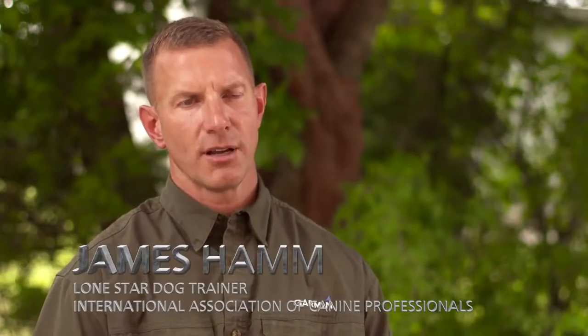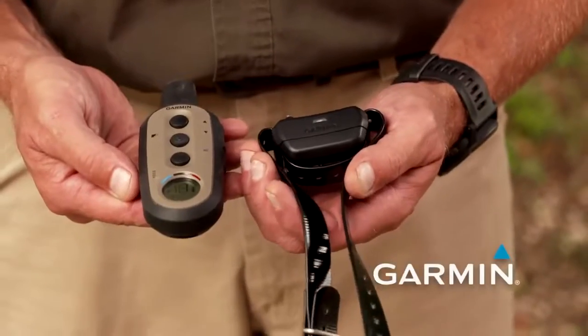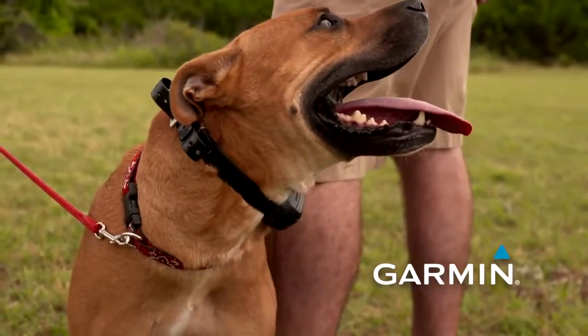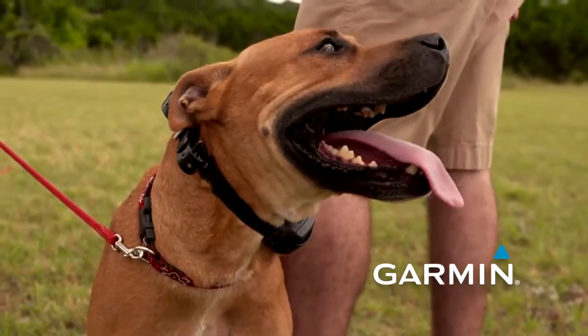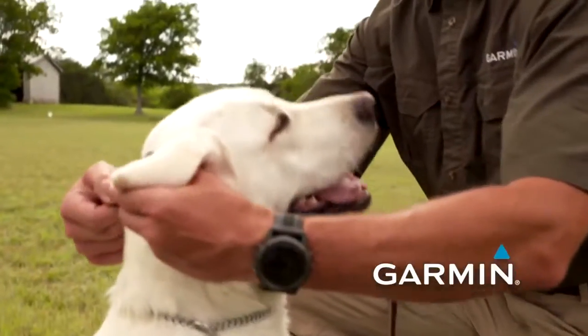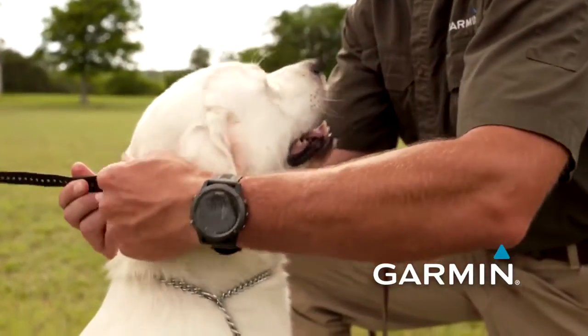Depending upon your dog and its level of sensitivity, we may fit the collar in different areas around the neck, but the location will generally be the same. The collar will go high up on the dog's neck above its flat collar or training collar, but it will be behind the back of the jawbone. If you put it too high on the neck, it will make contact with the jawline and create interference, so we want it just south or down from that location so that it fits either in the muscle group or directly over the throat.